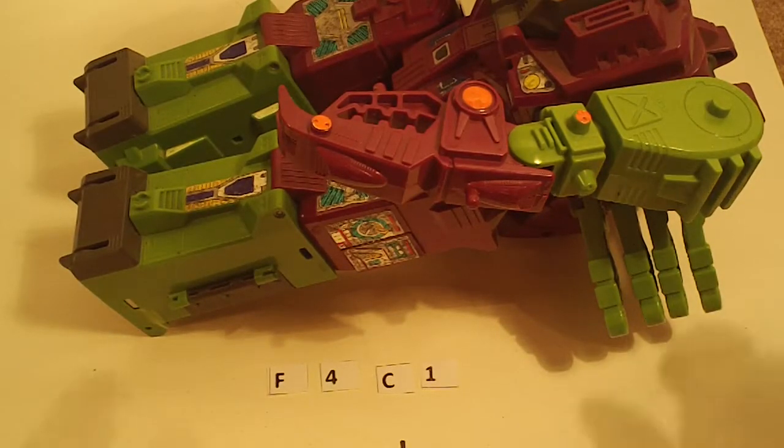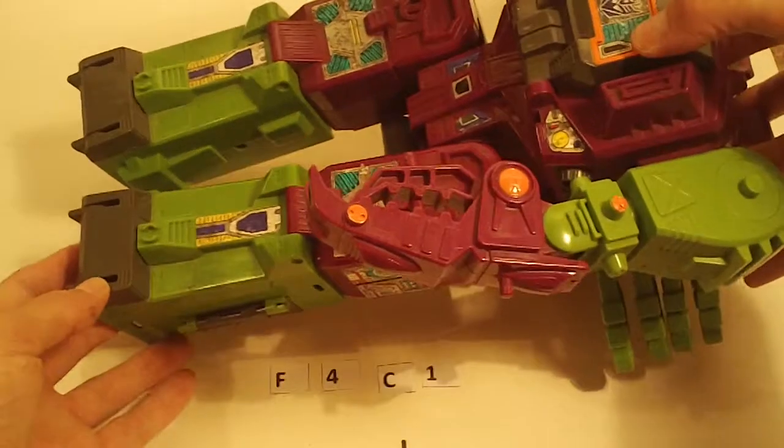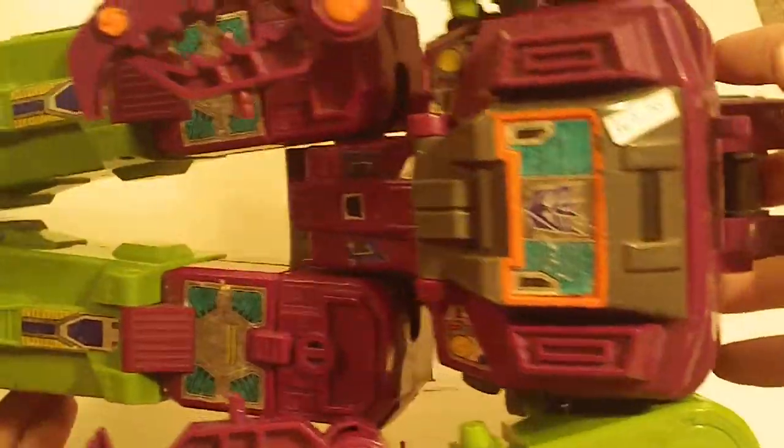For part three, we have Scorponok. Here's the first one. These are all figure only, no ramps, no head.